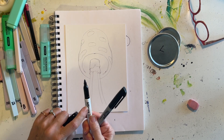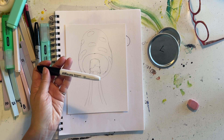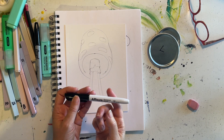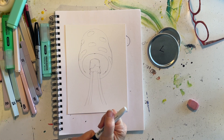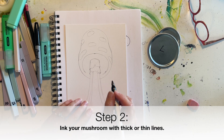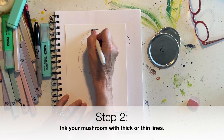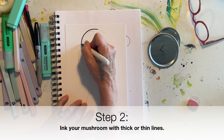For this project I'm going to be using my thick permanent marker. You can decide to use the same, or if you like thin lines or a combination, you can decide whatever you like for your particular artwork. So I'm going to go ahead and carefully trace my mushroom shape.